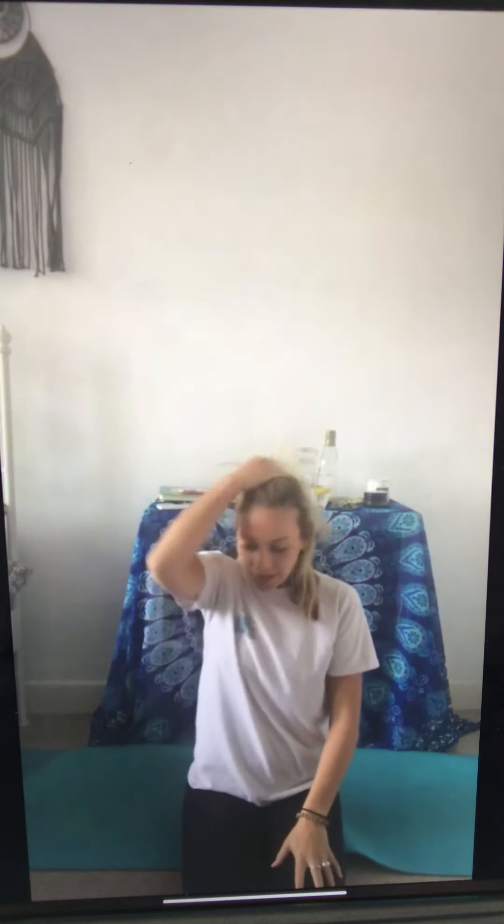Now we're going to come and sit on our feet — on your knees, put your hands over your eyes, breathe in and breathe out. One more deep breath in and breathe out, take your hands away. Well done — give yourself a clap, high five, thumbs up everybody! Awesome stuff.